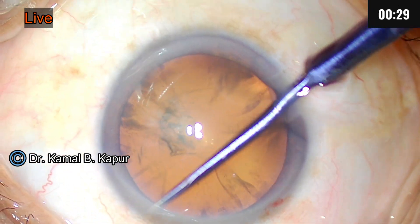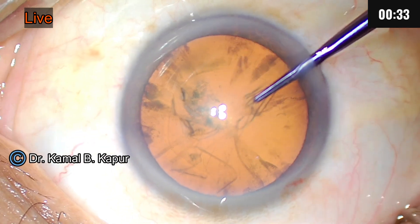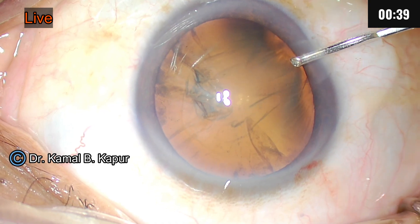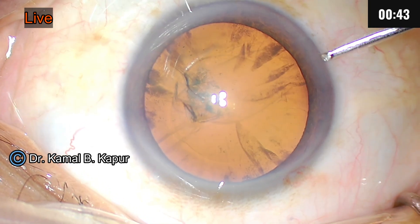There you see — even inside the fact that I am using a forceps, there is no leak of viscoelastic because there are no aqueous pockets here. Now once this is done, make sure that you remove the plug of the capsulorrhexis because sometimes it can get stuck while you are doing hydro and cause increased pressure.